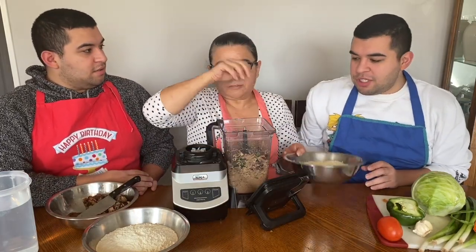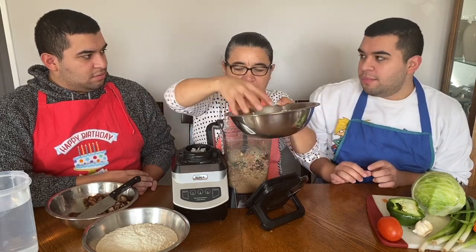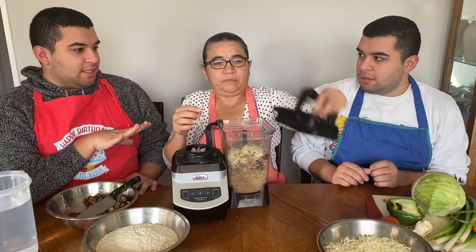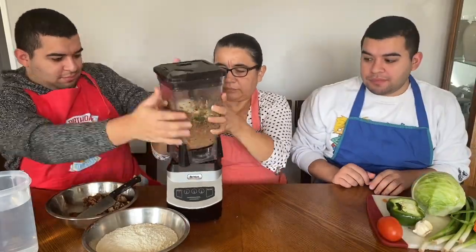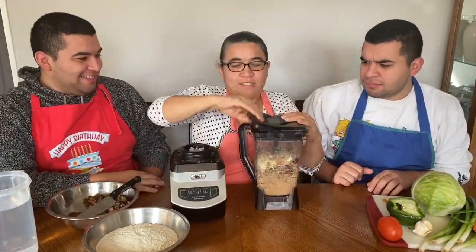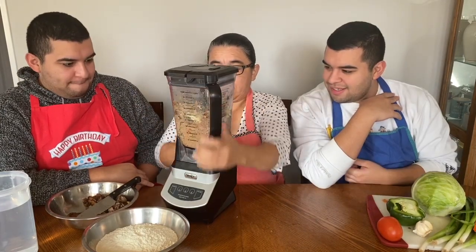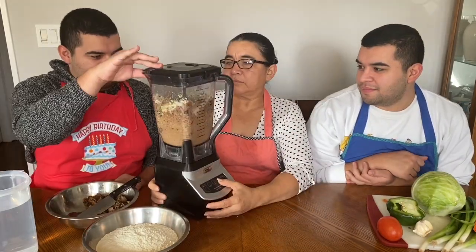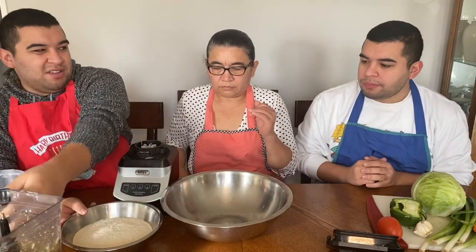Now we're going to add some cheese because our pupusa is going to be half pork, half cheese. That was mid-blend — now we're going to blend it more. I love this cheese. We finished blending this. Now we're moving on to the masa, the tortilla part.